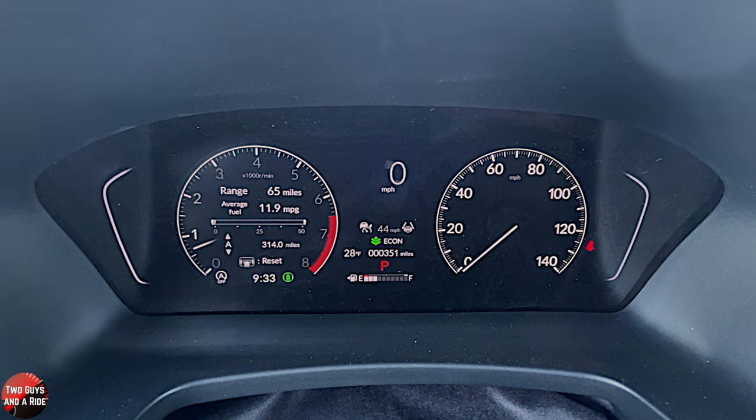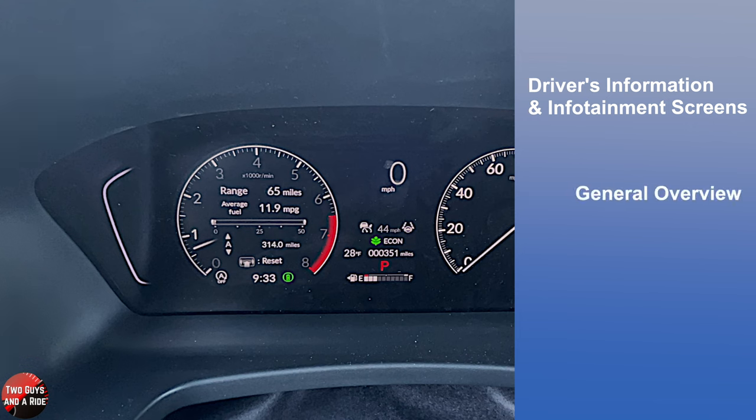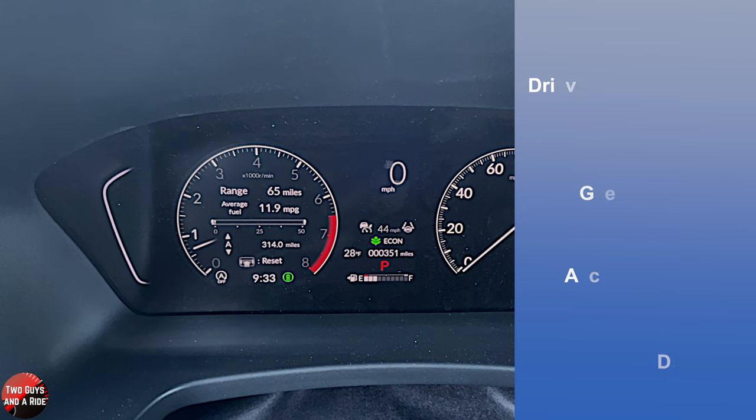Hi folks, I'm Mith with Two Guys on a Ride, and welcome to our CarTech How-To Video on the 2023 Honda Pilot. This is the Trailsport trim level. Today, I'll be covering the driver's information and infotainment screens. I'll do a general overview, show you how to access information, and do a deep dive. Let's get started.